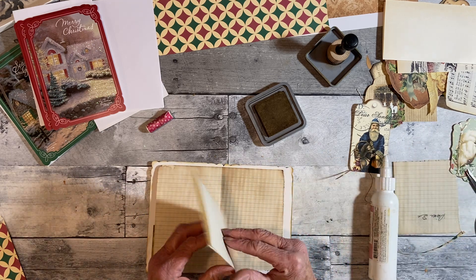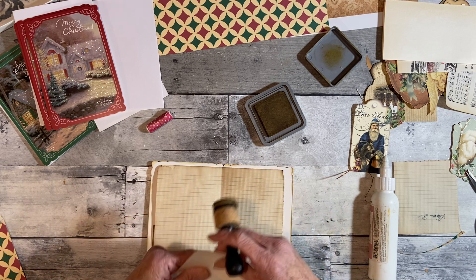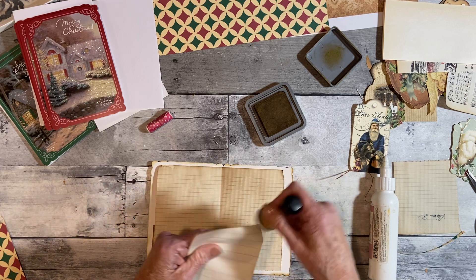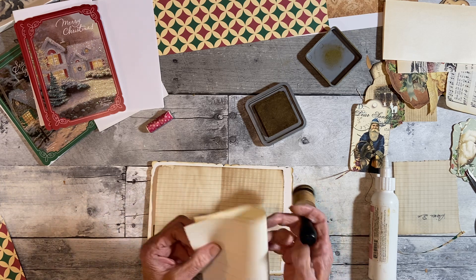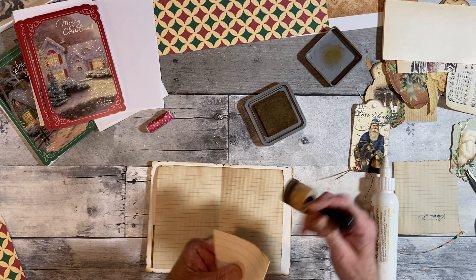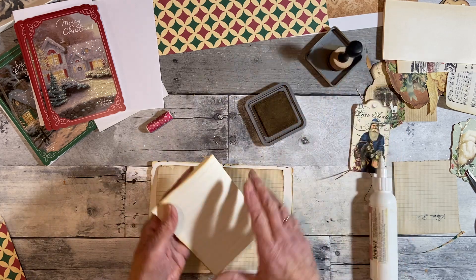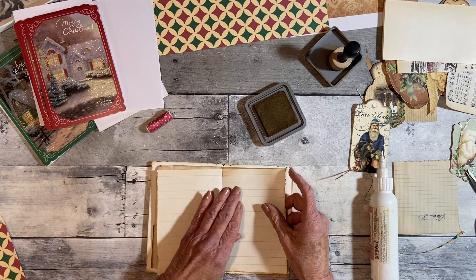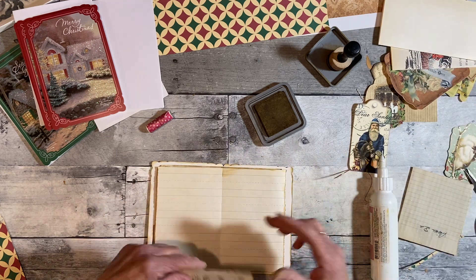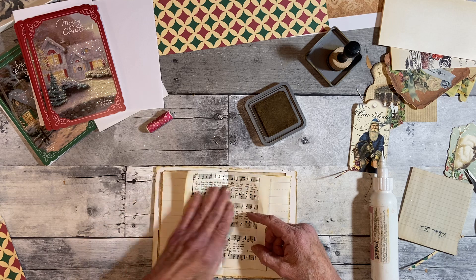I've got this little piece that I cut — I could ink that a little. This is schoolbook pages; you can get these at the dollar store. They're not vintage, but these little schoolbook pages are kind of cool. I've never tried to coffee-dye these. I have some graph paper that I coffee-dyed or tea-dyed. I'm going to put this little piece of music in that I had left. She didn't put as many pages as I'm going to put — you know me, I'm going to make it bigger.